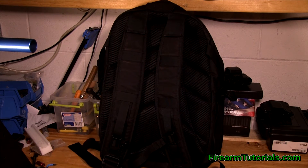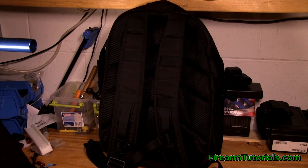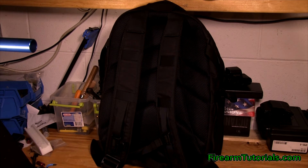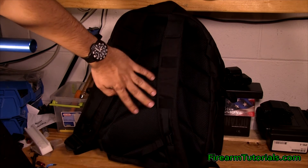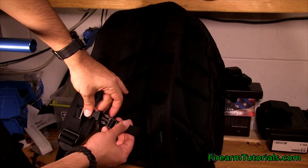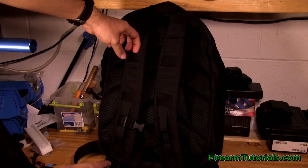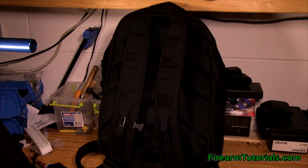Moving on to the back of the bag — nothing too special here. You've got some decent straps with a little bit of padding on them. The back panel is a nice breathable, foamy material — not a gel material like you'd find on some bags, but it's still nice. You can cinch the straps together, they're adjustable up and down, and it looks like you could put some type of MOLLE attachments on the straps there.